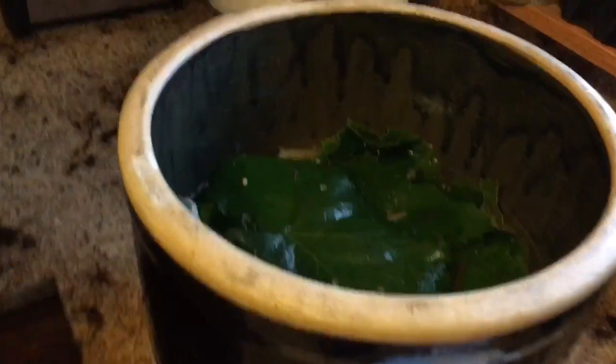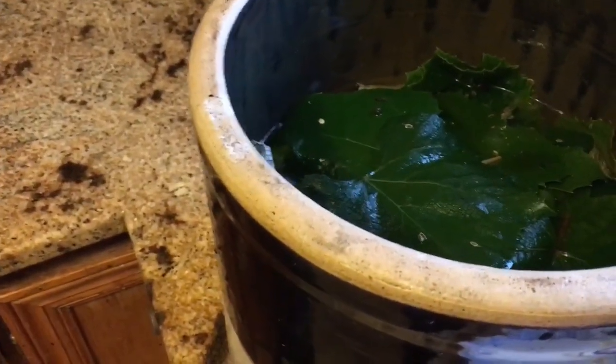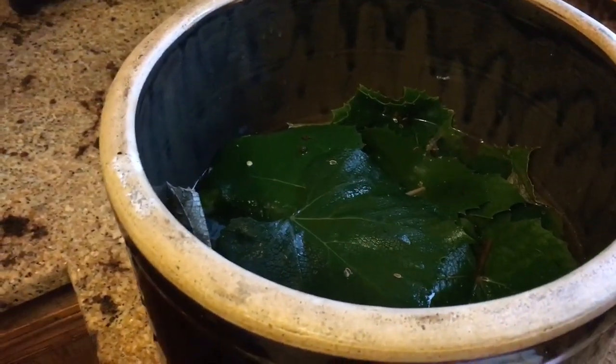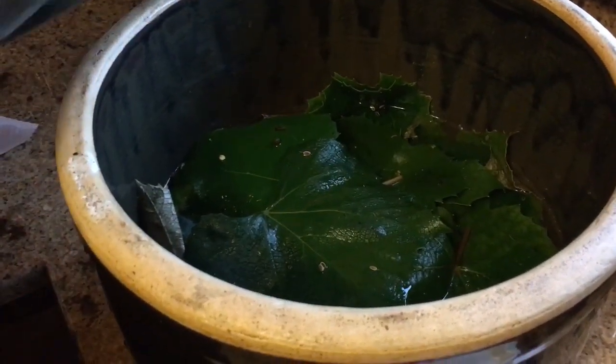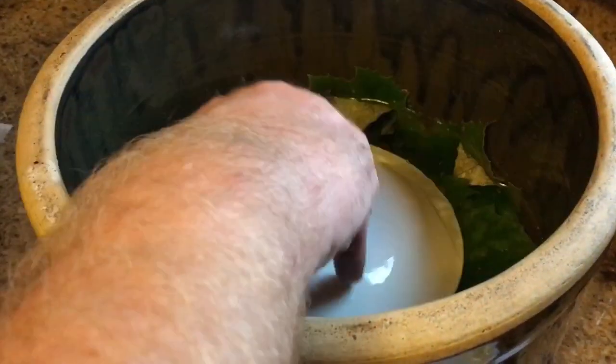The final thing — let me wipe my hands off here real quick — is you put a clean plate on the top. I'll get one out of my cupboard, rinse it off and make sure it's good and clean, dry it off good. And this is going to provide the weight to kind of hold everything down in place, just like so.